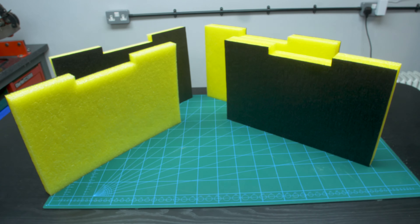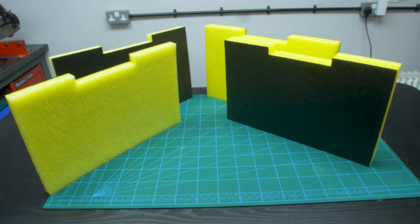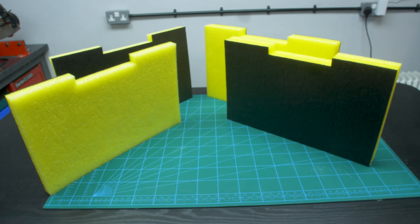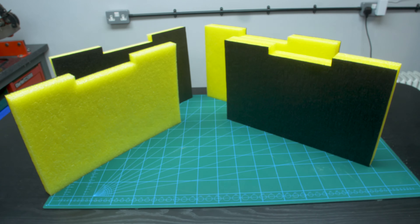I reckon we're going to go for four inserts — 250s, which is a twin pack of 50mm yellow, and then 230s, which is a twin pack of 30mm. These are available on our website shadowfoam.com — we do inserts for all of the Tough System cases and every other power tool brand as well, in 30mm and 50mm and all seven colours. So let's figure out a layout.